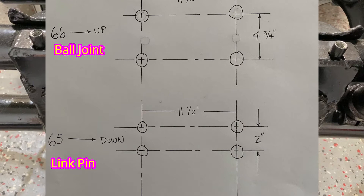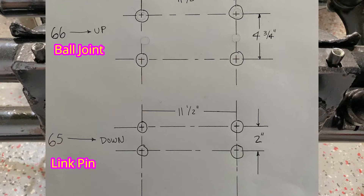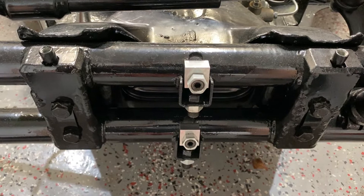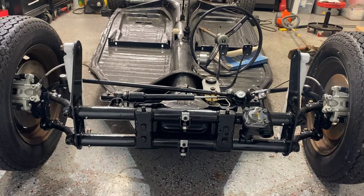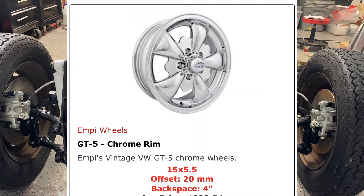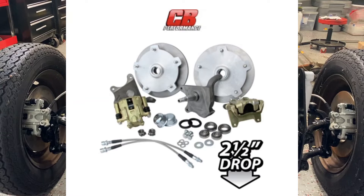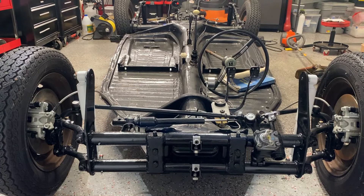A lot of times in the past, guys will switch out the frame heads. You can do that — you can interchange these frame heads from the older link pin version to the newer ball joint version. So you want to be sure what you have before you start ordering any type of suspension. I chose to go with the MP-GT-5, and I selected the CB Performance brake combo. I'll leave links in the description below so you guys can look them up if you choose to go this route.